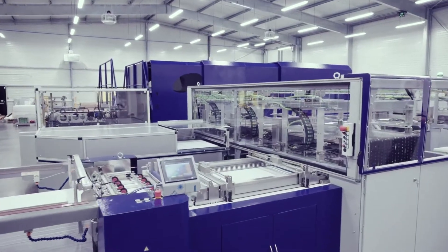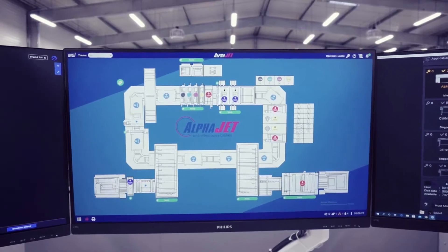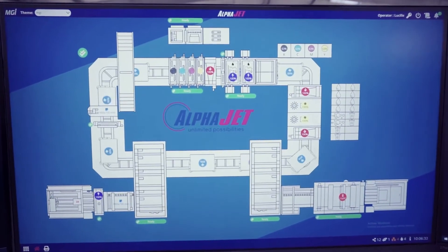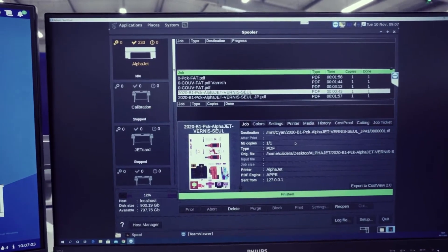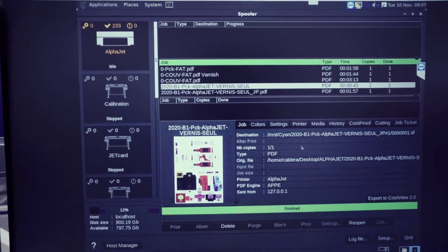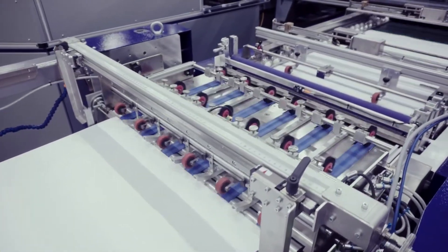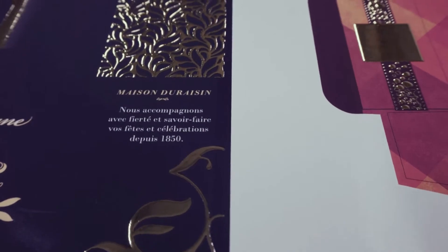What does Factory 4.0 mean? It means that with one equipment we will be able to replace three or four different conventional machines, while also drastically reducing the resources needed to operate this technology and being very efficient on the TCO for productions. We are the first product bringing printing to finishing in one pass.